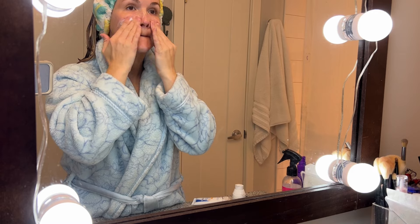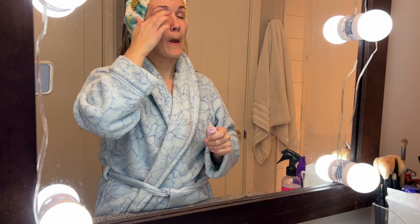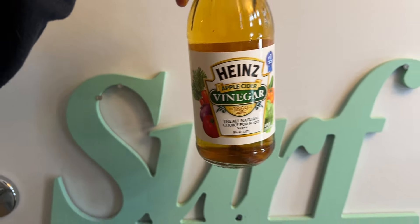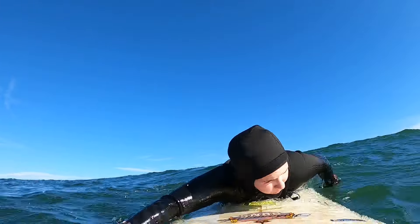Finally, I moisturize my skin — and moisturize some more — on my arms, neck, back, etc. This is very important since your skin becomes dried out after being in salt water. I also sometimes give myself an at-home facial just to remove any extra salt or impurities from the ocean, as salt water does make some people's skin break out.